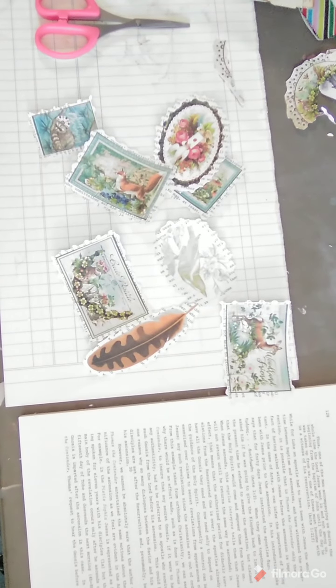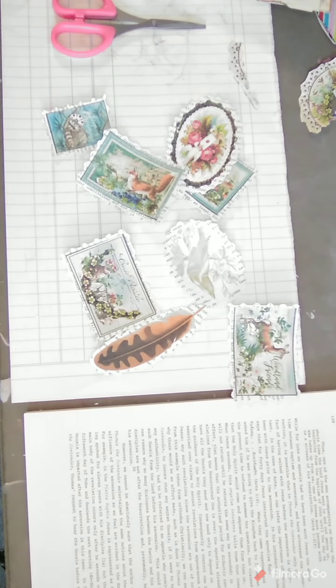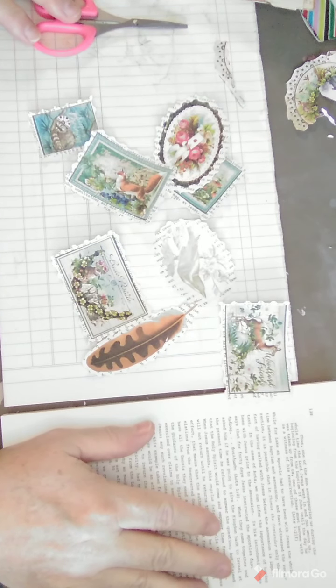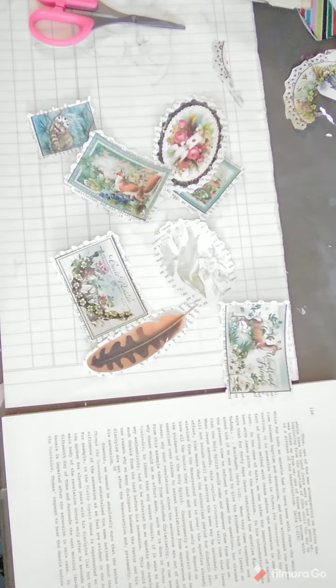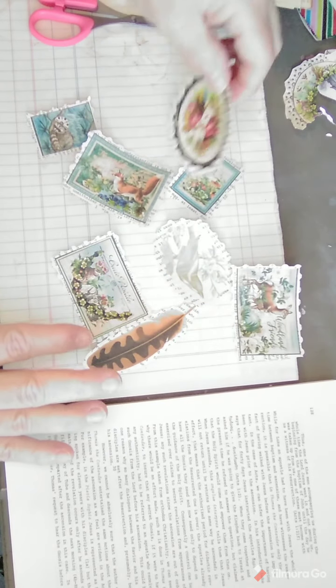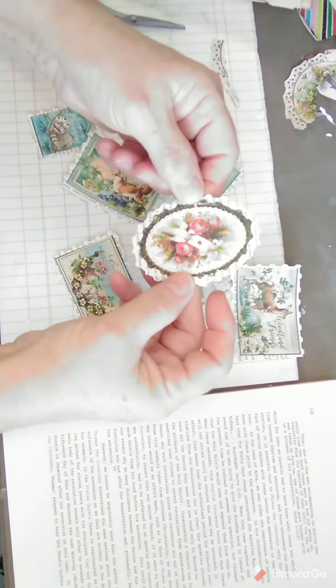I like to put my bucket right below where I'm sitting so when I'm fussy cutting or whatever, all the scraps fall in there. I saw Tina — I think from Scrappy Dappy Doodah, I'll link her in the description — she was making these faux stamps. I've seen a lot of other people make them, and I got an idea to make a stamp that is oval. I know it's bigger but I thought this would be fun.